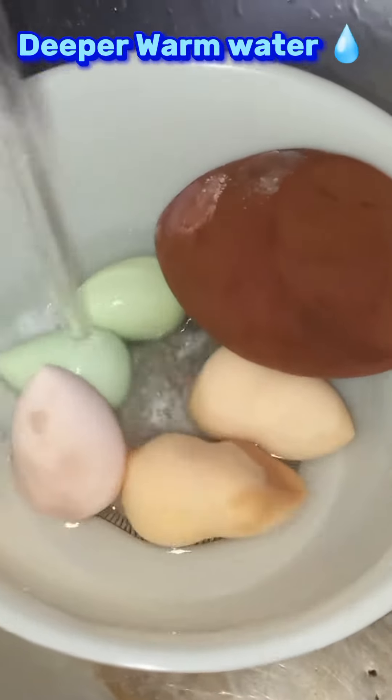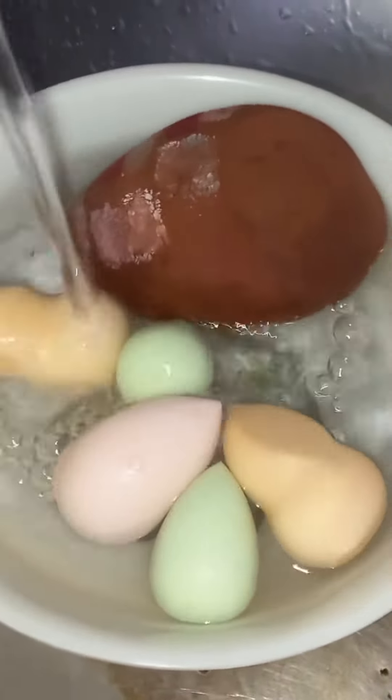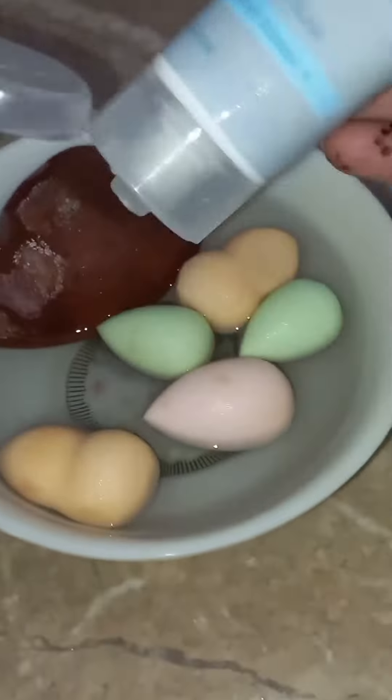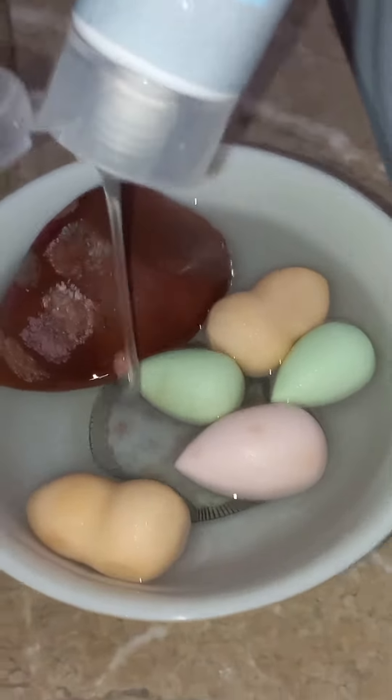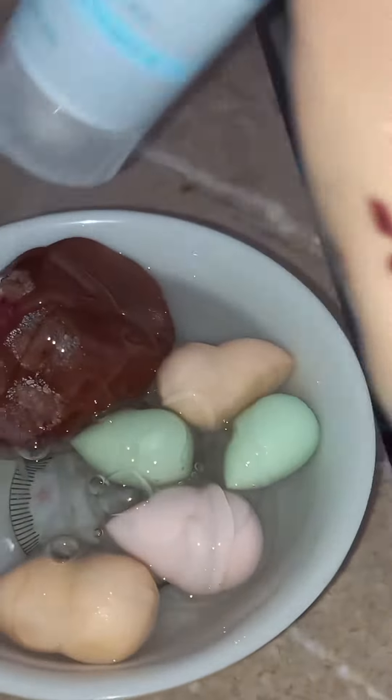Deeper warm water. Use any face wash. Rub blender.